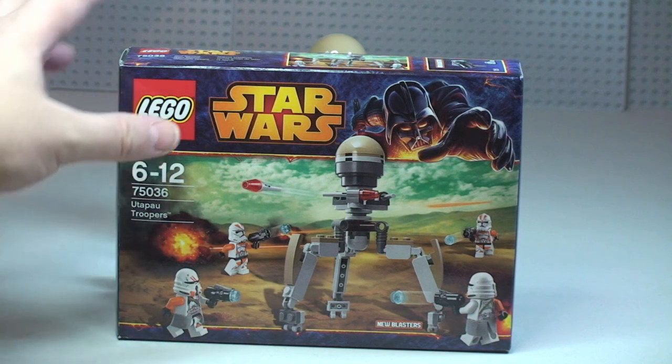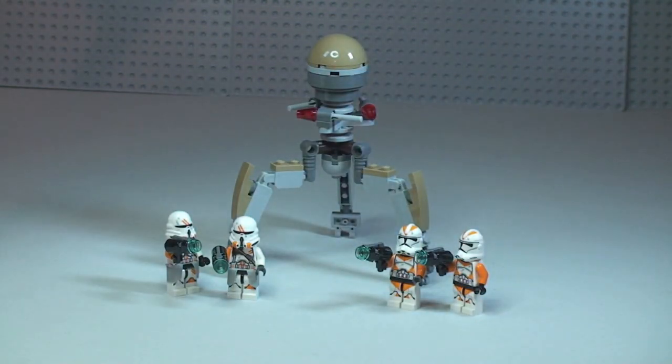Let's take a first look at this set. The minifigures I think are pretty awesome. The actual main part of the set is a tri-droid — it's got a rotating head, poseable legs, and three flick fire missiles. I'll show you that in a second, but I just want to show you the minifigures first, because this is going to be the main reason most people want to purchase this set, particularly if you're into building up a clone army.